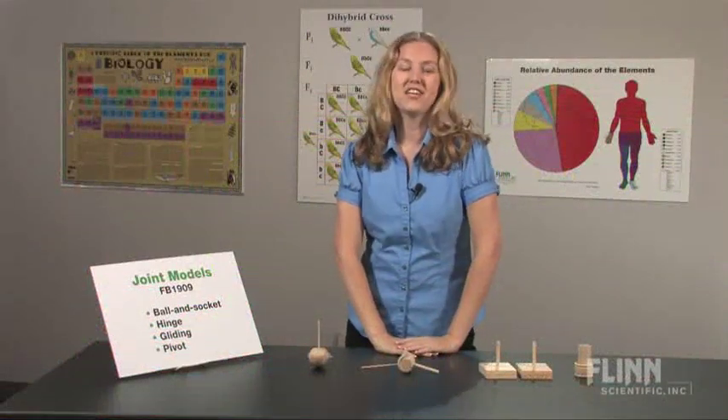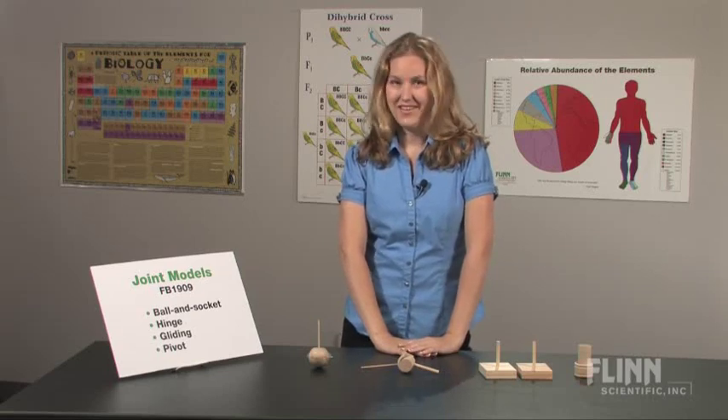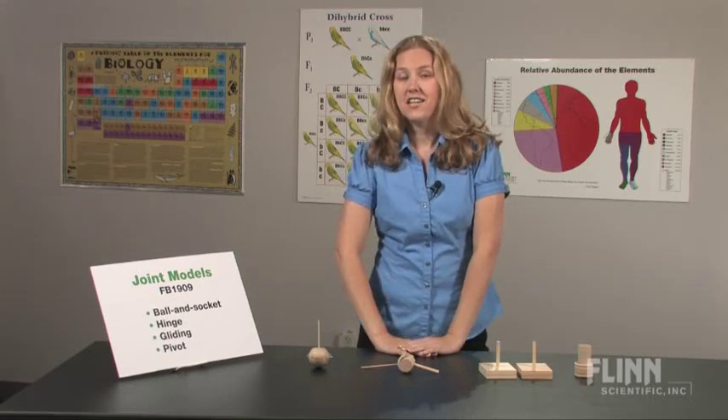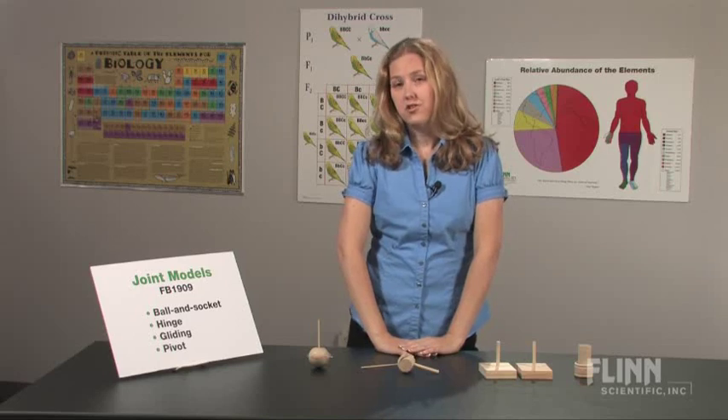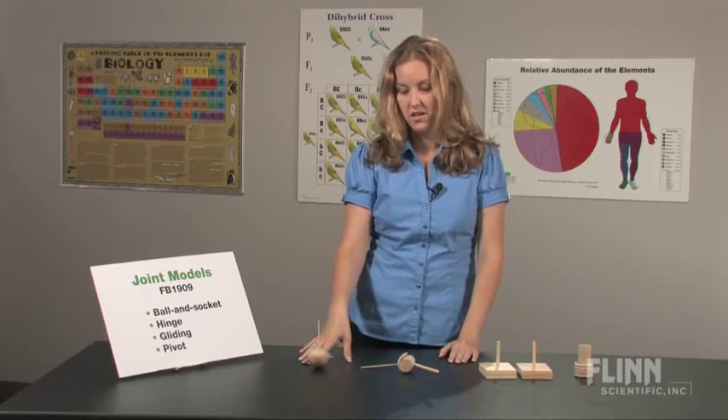Loose joints, creaky joints — get those joints moving again using the Flynn Scientific Wooden Joint Models. It's hard to teach an anatomical concept when you're using just pictures. It works much better if you're using an actual 3D model.